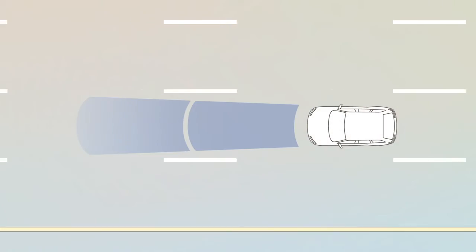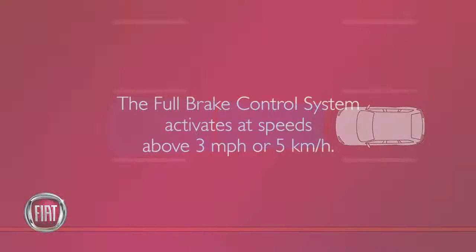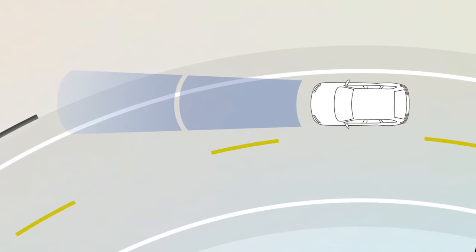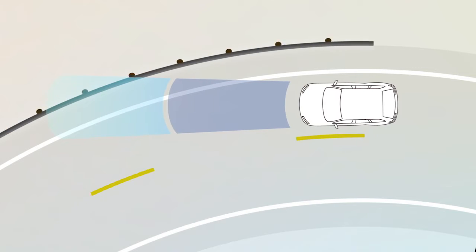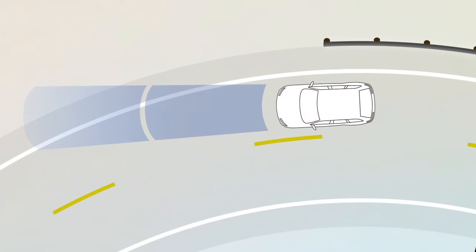When the system decides a collision is no longer probable, the warning message will deactivate. Keep in mind, the full brake control system activates at speeds above 3 miles per hour or 5 kilometers per hour. Alerts can be triggered by objects like guardrails or signposts, especially when driving on a curve. This is normal system function.